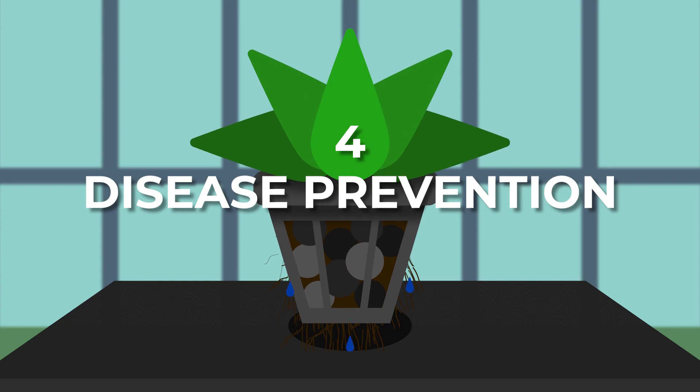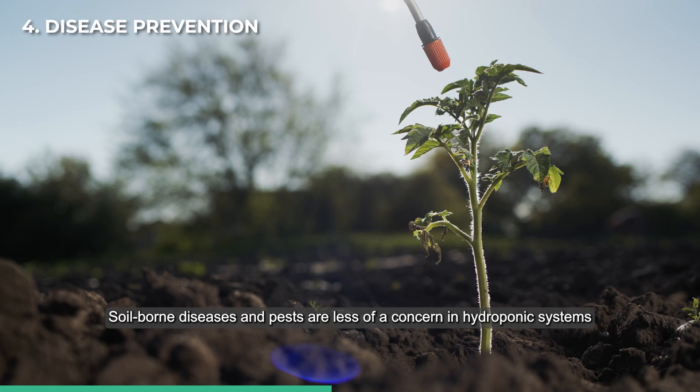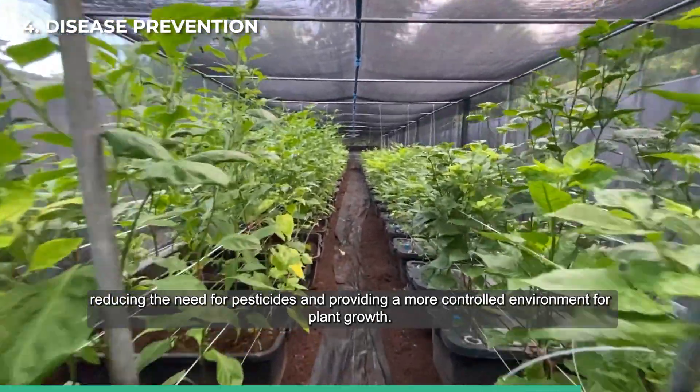Disease prevention: soil-borne diseases and pests are less of a concern in hydroponic systems, reducing the need for pesticides and providing a more controlled environment for plant growth.